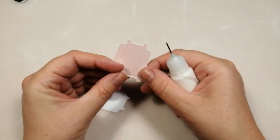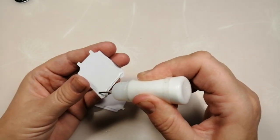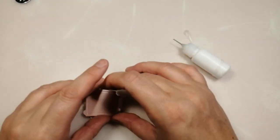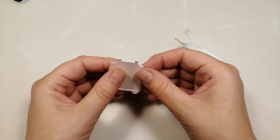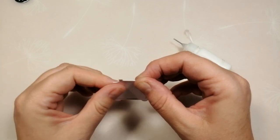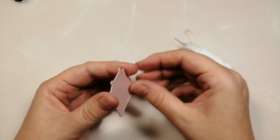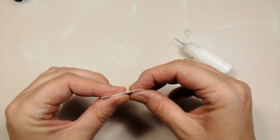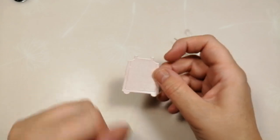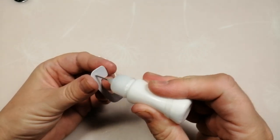I'm going to do the same with the base part of the phone. I've cut it out in a pearlescent pink — Cintura Pearl baby pink — and I'm layering that on the white base layer. I like my embellishments to feel sturdy and dimensional, so I always put at least one base layer. If I'm using Cintura Pearl, one layer underneath is usually enough because it's quite thick. For thinner cardstock I might do two layers of white and one layer of paper on top.